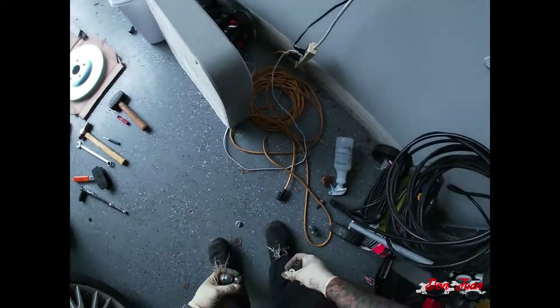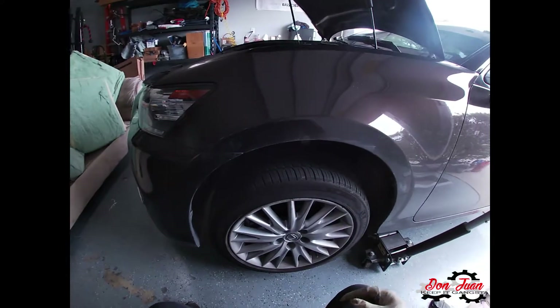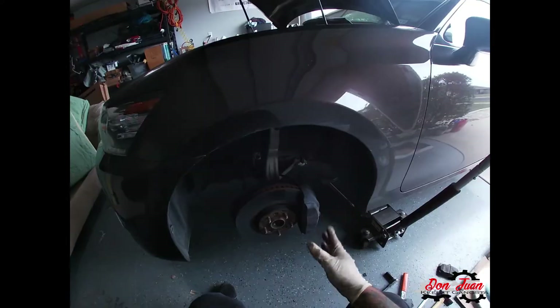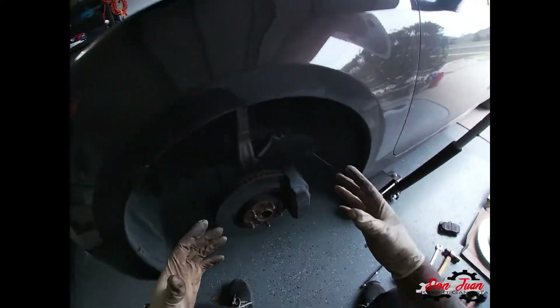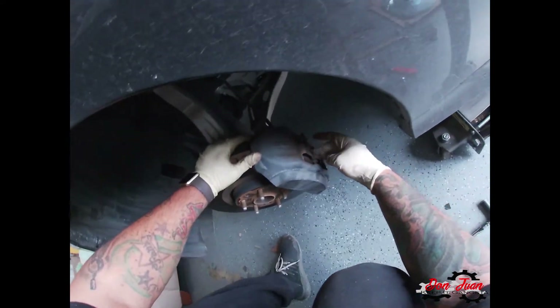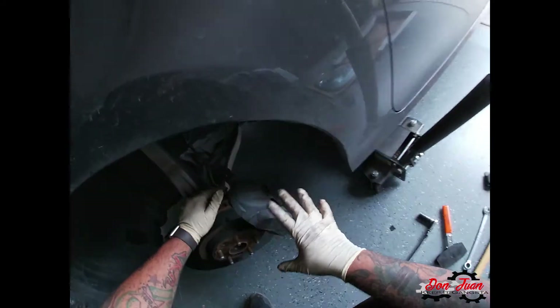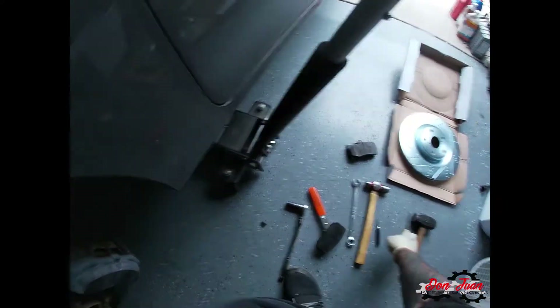All right, so we've got our five lug nuts out. With this kind of brake style — it's similar to Brembos and what you see nowadays — there's a pin right here on the back. If you were doing just pads, sometimes you can get away with just pads: you would pull this pin out like I'm about to show you, and then you would slide the pads out.